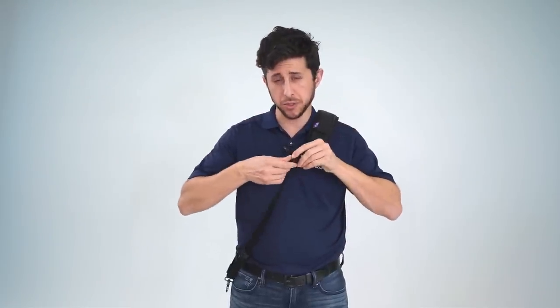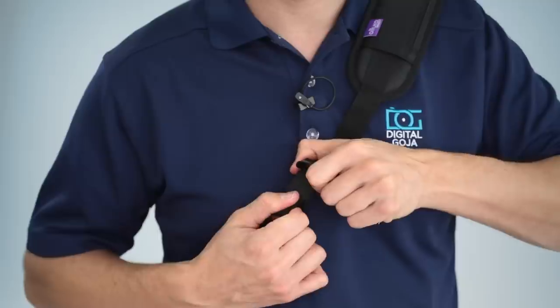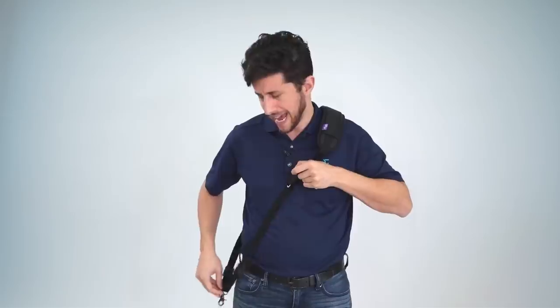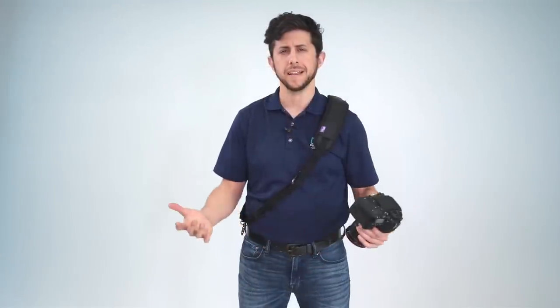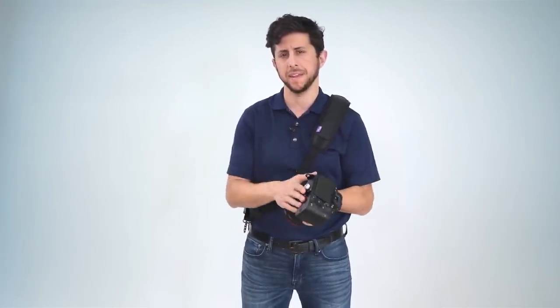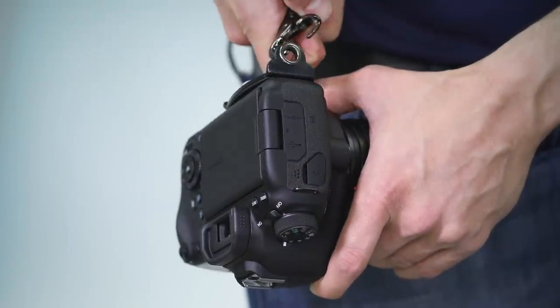To adjust the length of your strap, grab the material and pull it to shorten the strap. If you need it longer, pull it in reverse down to the desired length. Once the strap is at the right length, take your camera with the mounted plate and attach it to your strap.